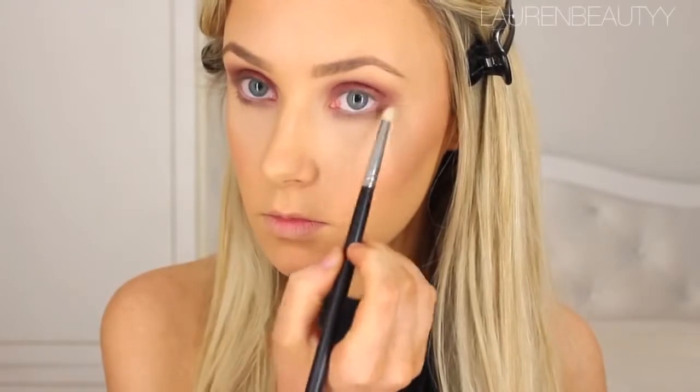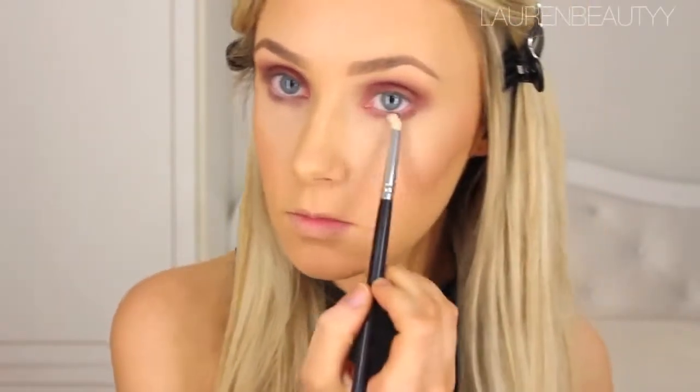Then I'm going to take a pencil brush and smudge that all over the Colour Tattoo cream eyeshadow that we put on beforehand.